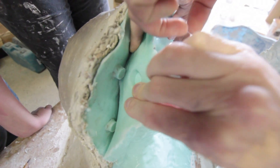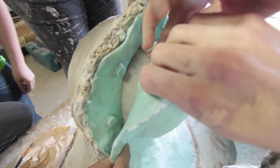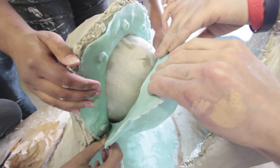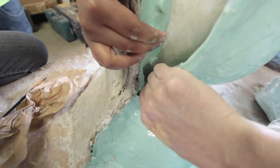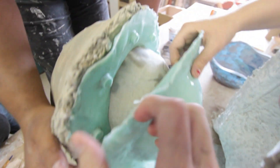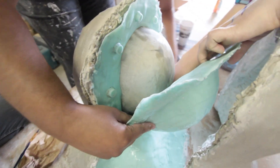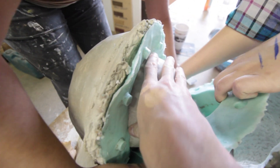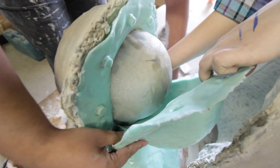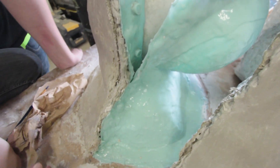Can I help peel it off? You have to be careful though. Just watch the keys, guys. Careful of the keys. Don't lose the keys. It's my head. It's pretty sweet.